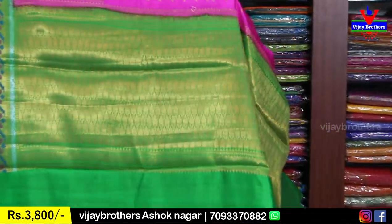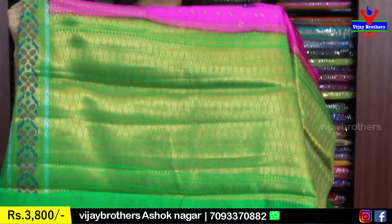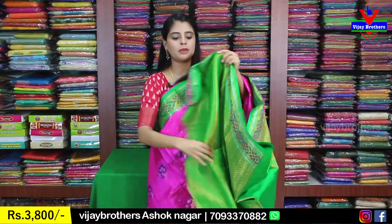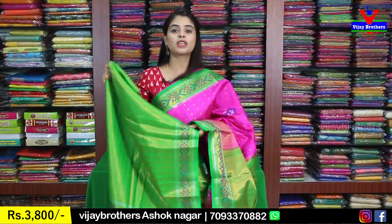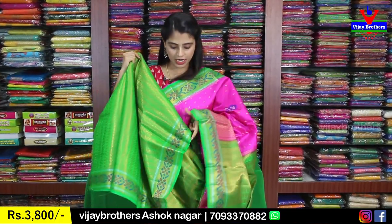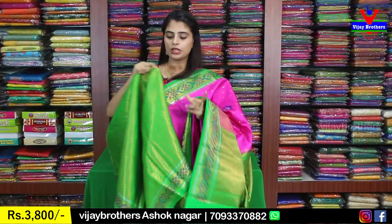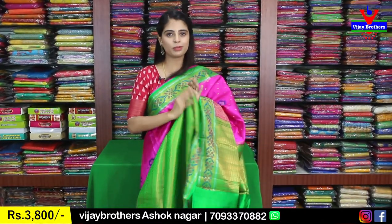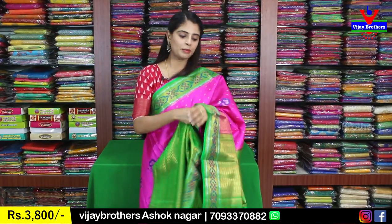Contrast green pallu with golden weaving, and the blouse is the same. Wow — weaving style blouse, not a plain blouse. Complete weaving style — work blouses and simple weaving blouses. The feel is very beautiful. Same color in the same beauty. And the same price is ₹3,800.